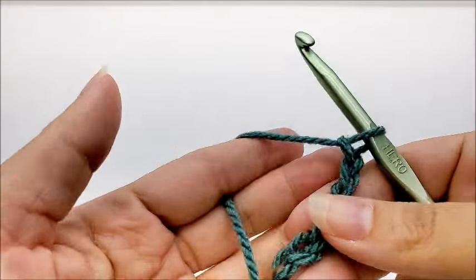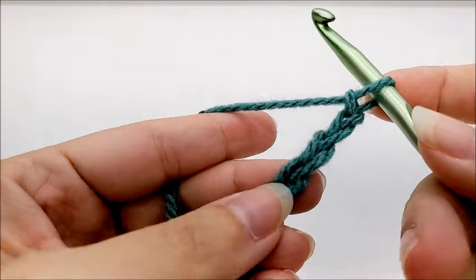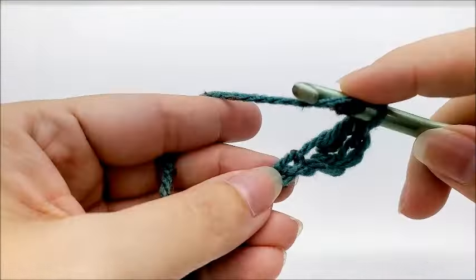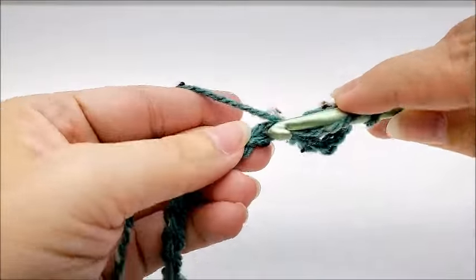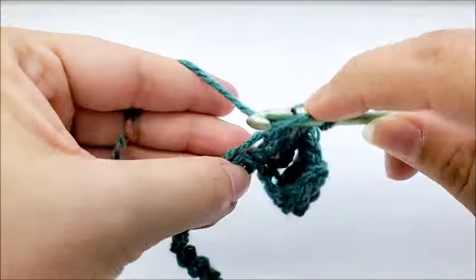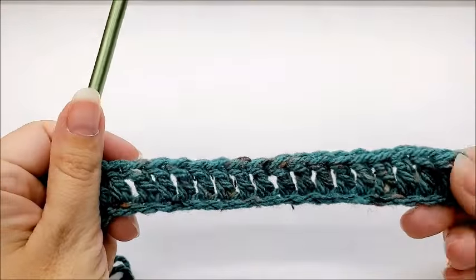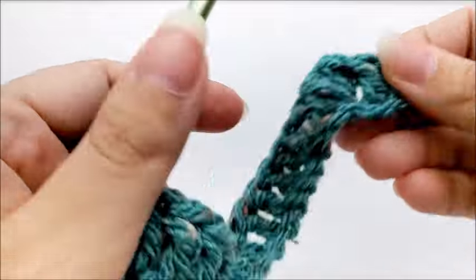I'm going to show you on a smaller scale. Once you get your chain of 187 done, we're going to do a double crochet in the fourth stitch from the hook. Remember, we do not count the one that's on our hook — so one, two, three, four — go ahead and double crochet. Now we're going to work one double crochet in every stitch for the length of the chain. When you make it to the end of row one you should have a total of 185 stitches. That chain on the end counts as a stitch, so counting it you'll have 185.